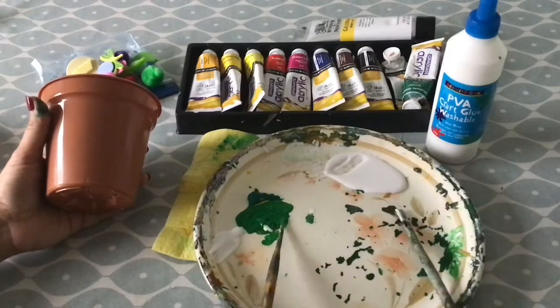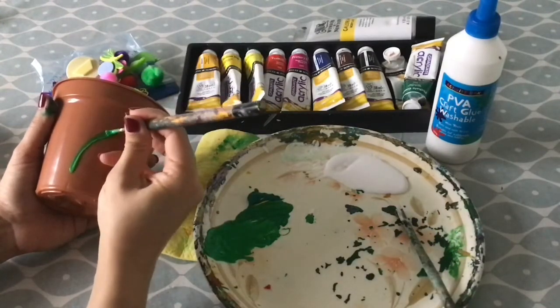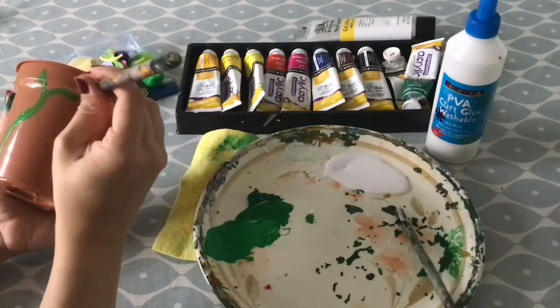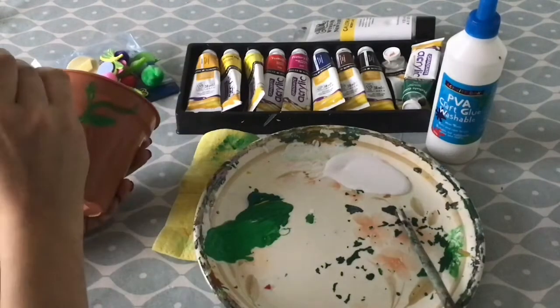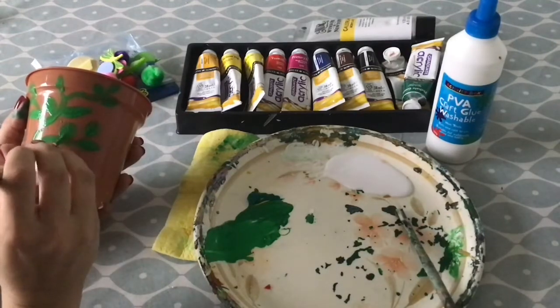If you want to paint your pot, you will need to mix whatever paint you are using with some PVA glue so that the paint will stick to the plastic of the pot. You can use a mixture of green paints, a thin brush and some long thin strokes to create a growing climbing plant. Adding some thicker strokes will look like leaves.